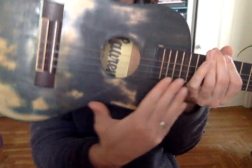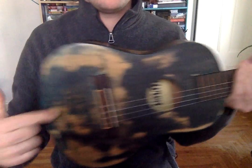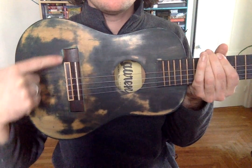So this part in the front is the soundboard. Soundboard. This part here, sound hole. Bridge. This thing here.